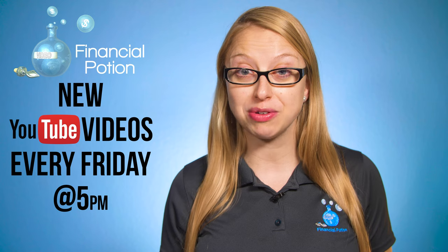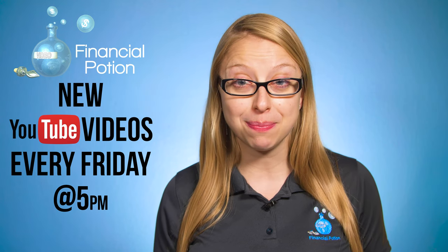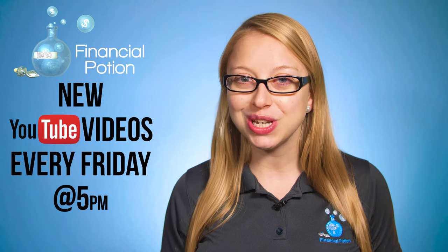Hi, Taylor here from Financial Potion, where video is your financial potion. To never miss out on a video, please make sure you're subscribed to our channel and click the bell to get notified when a new video is uploaded. If you want one-to-one training, please click above and connect with us on our Patreon page.